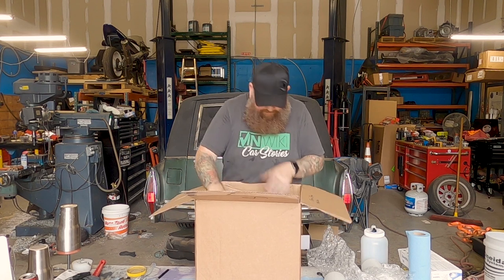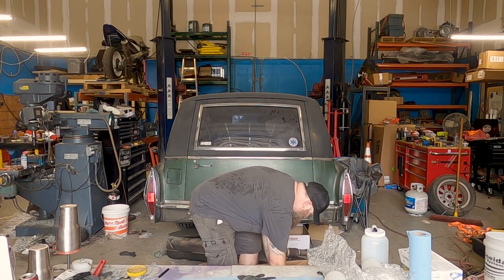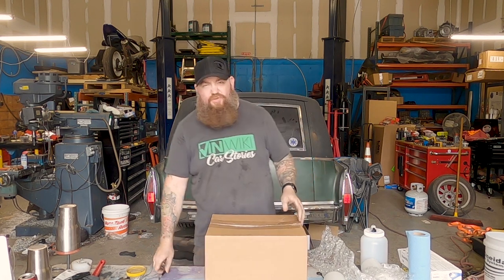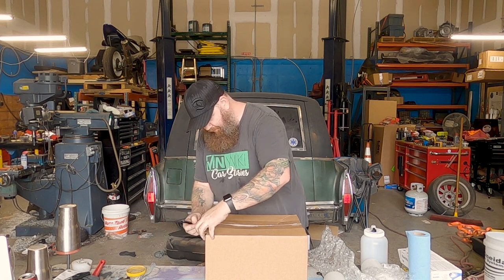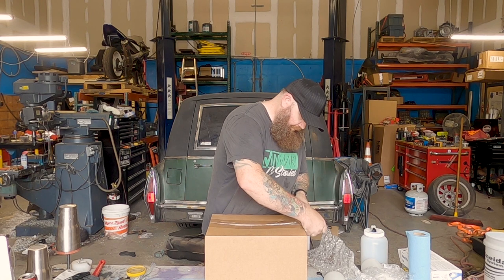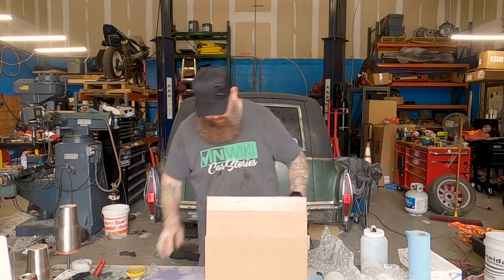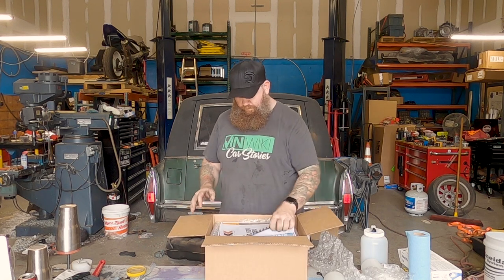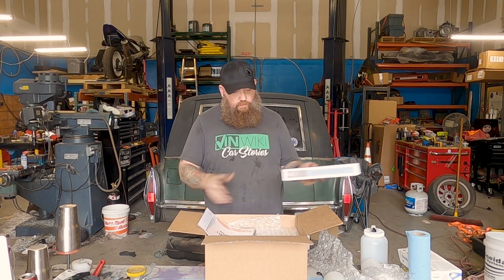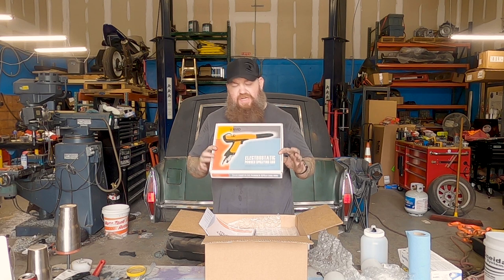This is the moneymaker — we hope. The Cool Coat HD electrostatic power spray gun!